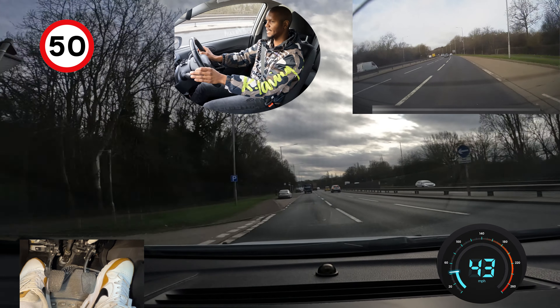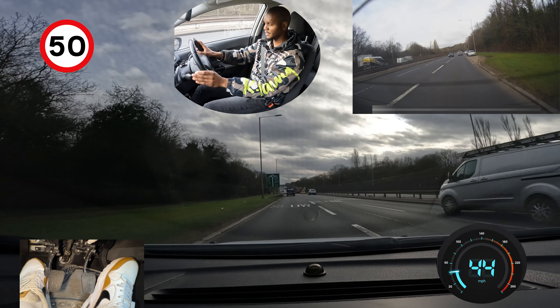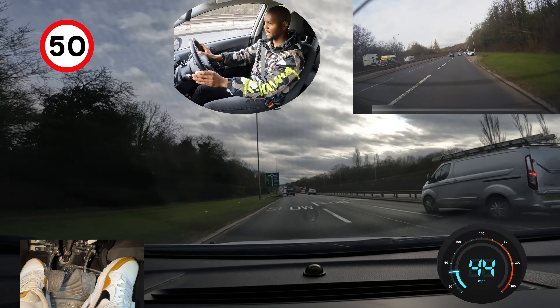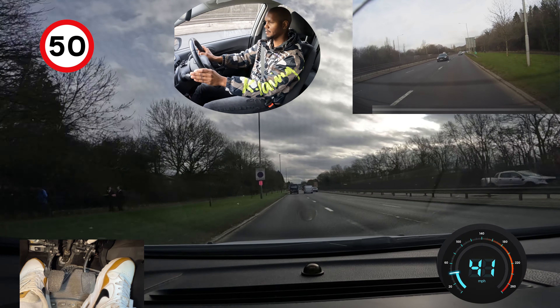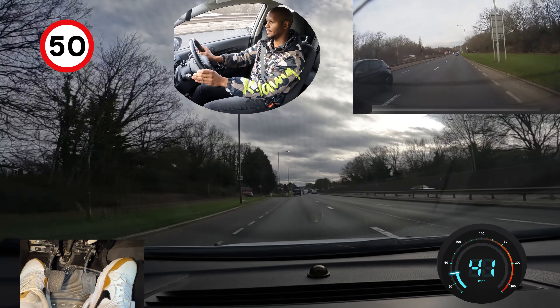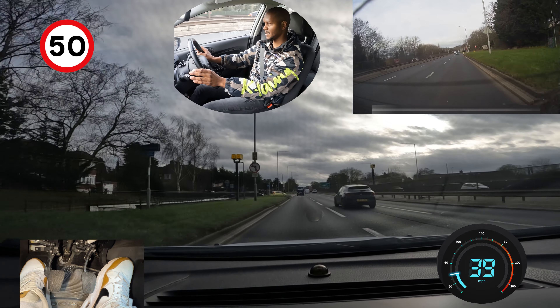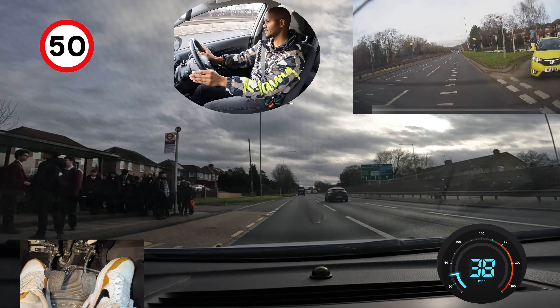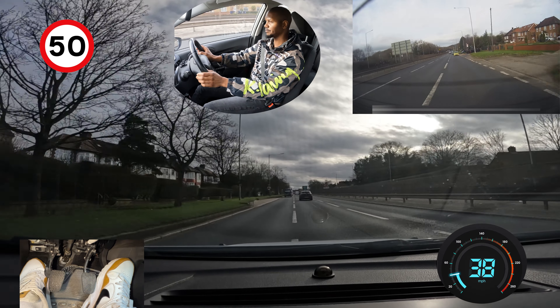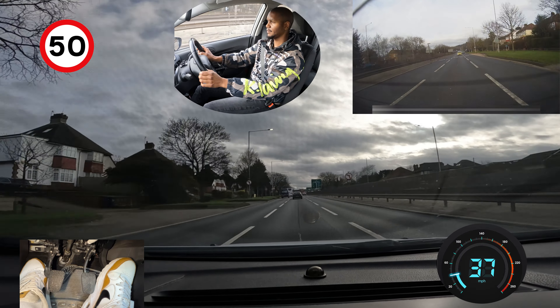Here we're going to start following signs for Edgware. There's no sign here so it must be further down — I can see another big sign in the middle of the road by the central reservation. I'm keeping my distance from the van in front, checking around me. I can see cars on the left trying to enter this lane, and the sign for Edgware says middle lane. I'll deal with this situation first, check mirrors, signal right, then move over. Once I'm in the lane, I can see on the floor it says EDG — Edgware is straight ahead.